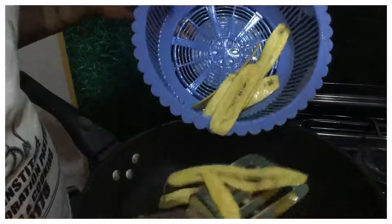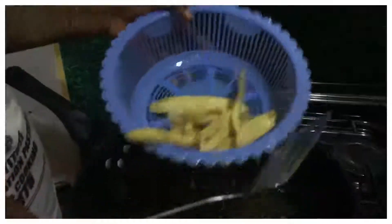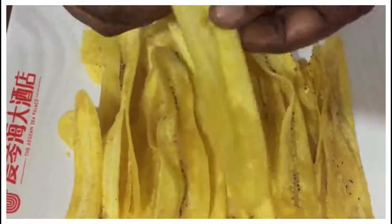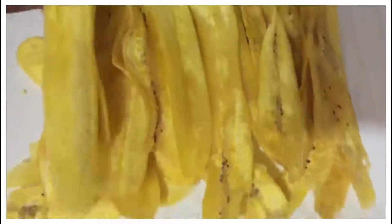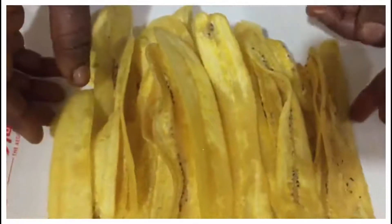Very simple — and try it! These plantain chips are well fried, very nice. See how long they are — very nice! Try this at home, very simple recipe. Thank you very much for watching.